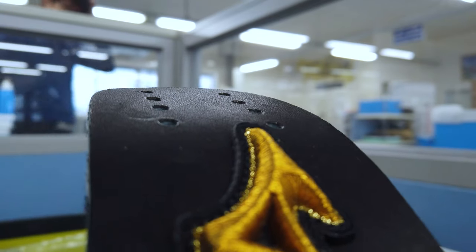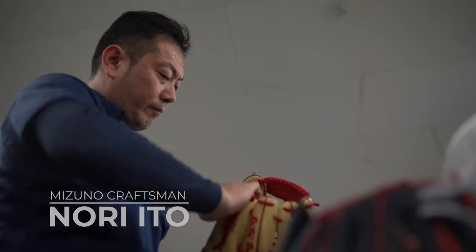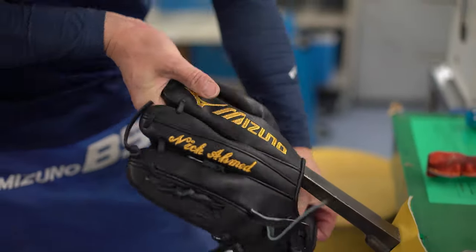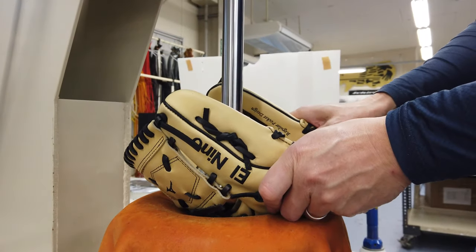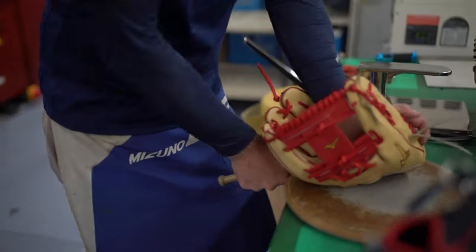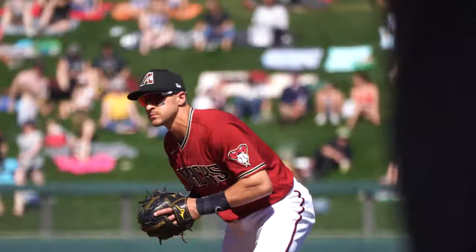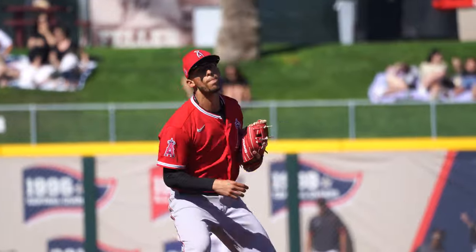Once the web is laced and the glove is fully assembled, it goes to Mizuno's closer, Nori Ito. Known to big leaguers as the magician, Nori is Mizuno's liaison to pros like Andrelton Simmons, Nick Ahmed, Didi Gregorius, and new edition Fernando Tatis Jr. Nori's task is to create the singular shape and feel that a player needs to complete that final and most important step to the glove-making process — making the play.